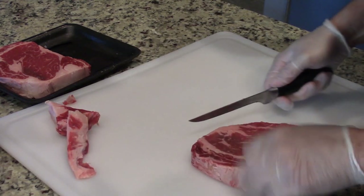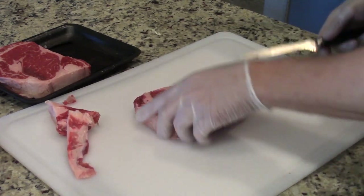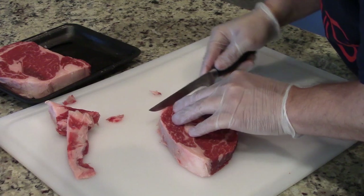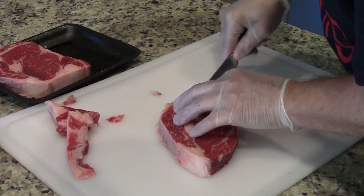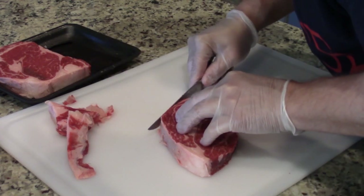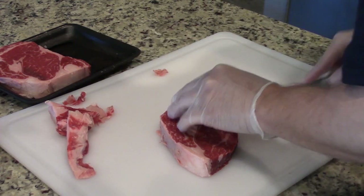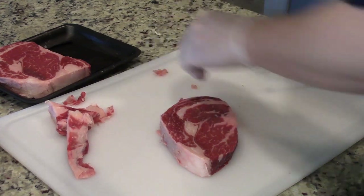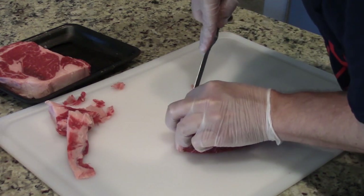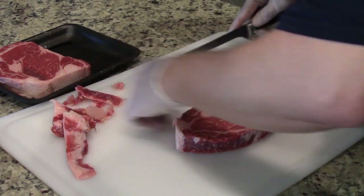So I'm going to trim all that edge fat and silver skin off. You'll see as I go around here, I'm going to create a good shape and good size to the ribeye. That's important in competition, not necessarily as important when cooking at home unless you want to impress your friends and family with really uniform looking steaks. I just work around the edge to get off any weird irregularities.